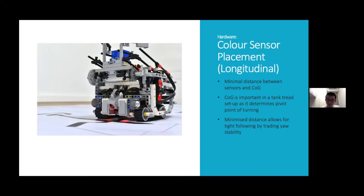The two sensors are also positioned as close to the center of gravity of the robot as possible. This is very important because our robot drives on tank tracks, and during steering, the robot's pivot point of turning is right below the center of gravity. Having the color sensors close to the pivot point allows the robot to follow the line tightly and minimize the chance where the color sensors exceed the line while turning a tight corner.